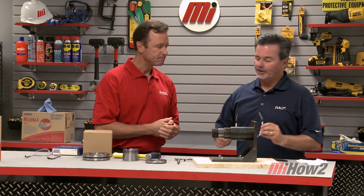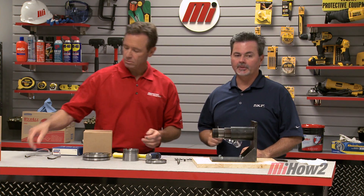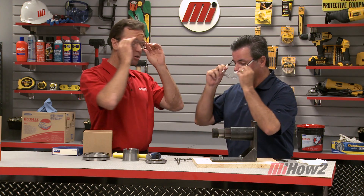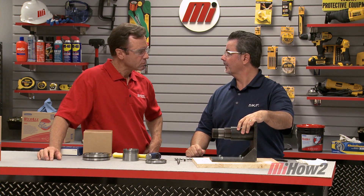Today we're going to learn how to properly mount a spherical roller bearing with a tapered bore on an adapter sleeve. The first step in any job is to make sure that we've got the proper PPE — in this case, safety glasses. Personal protective equipment. There are several different methods that can be used to mount this bearing on a shaft, but today we're going to utilize the mechanical drive-up method, which is actually the most common method used today.